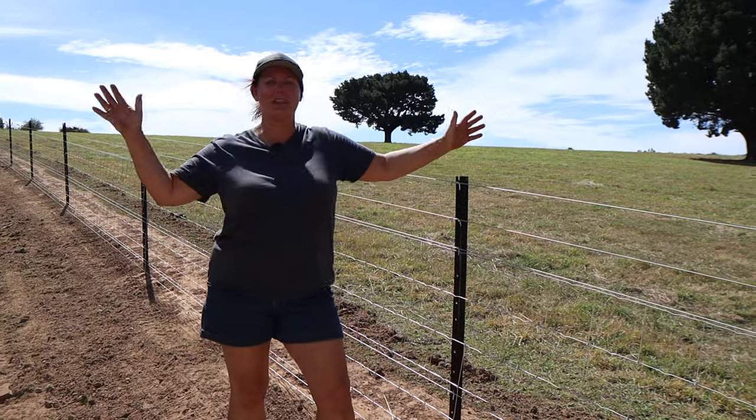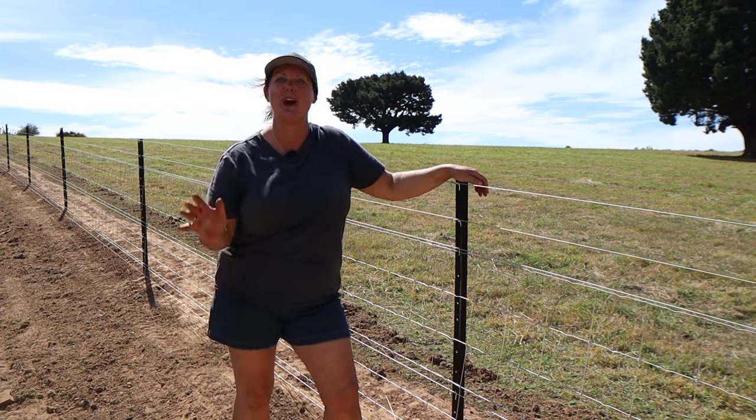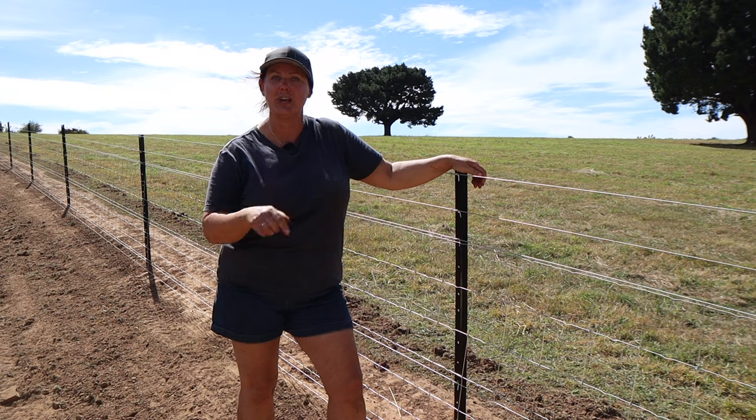G'day, I'm Helen. Welcome to my little patch of paradise. Today we build a fence because I have Houdini animals that like to visit the neighbours. Watch how we do it.